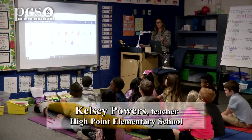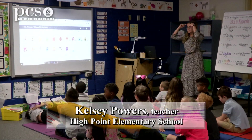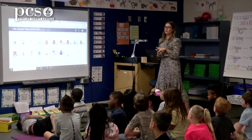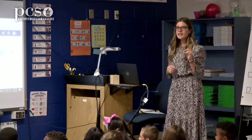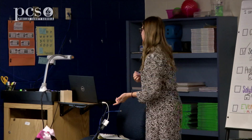Yesterday in writing we did a couple of steps. If you look at our chart, we did step one — we thought of a topic, and you guys thought of everything you know how to do. Then we did step two and said, let's ask how the steps go. Number three, you touched and said the steps, then turned and talked to your partner about every step. Finally, yesterday we did step four where I had you go back and sketch out your steps.